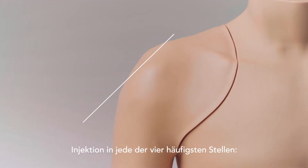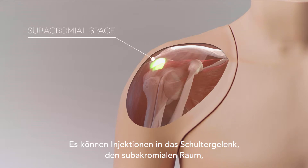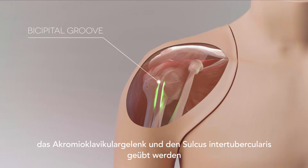Injection into each of the four most common sites — the glenohumeral joint, subacromial space, acromioclavicular joint, and bicipital groove — can be practiced.